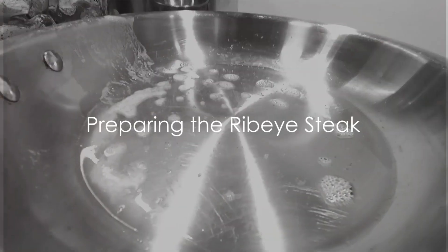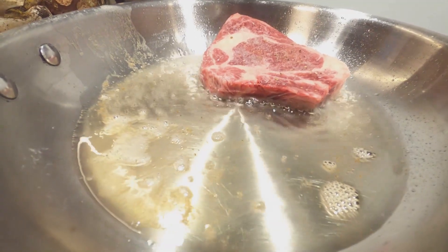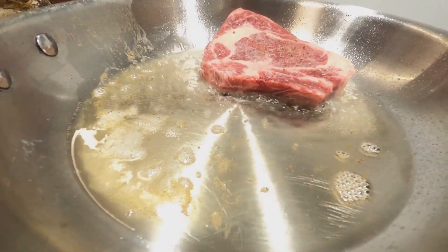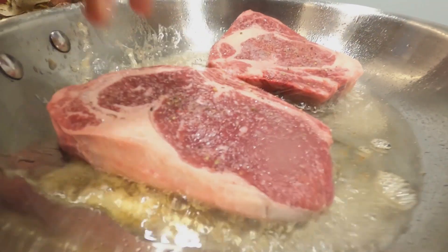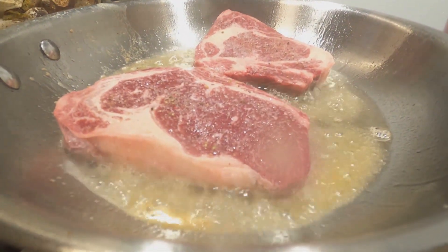Ever wondered how to cook the perfect pan-seared ribeye steak? A juicy, tender, and flavorful steak is a true delight for any carnivore, and it's easier to achieve than you might think. Today, we're going to delve into the art of pan-searing a ribeye to perfection.